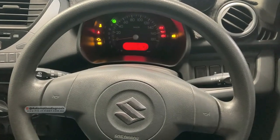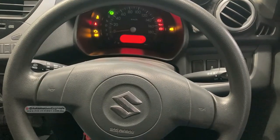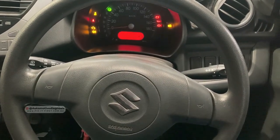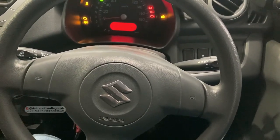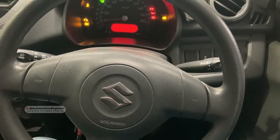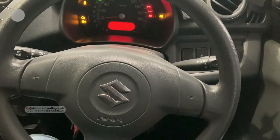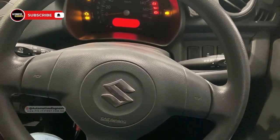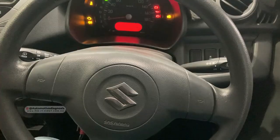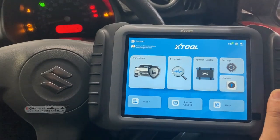Hey everyone, welcome back. You already know that scan tools are an important part of our diagnostic videos, and scan tools sometimes provide key programming for some cars to a certain point. But even if you see the key programming functions on the scan tool, there's not much they can do because they are not specialized. That's why I've been looking to get a key programming device.